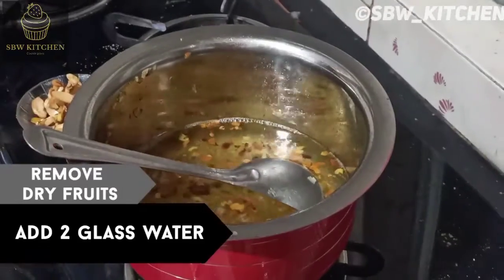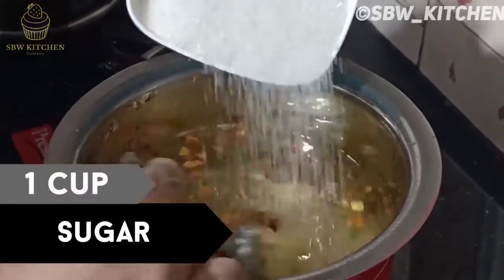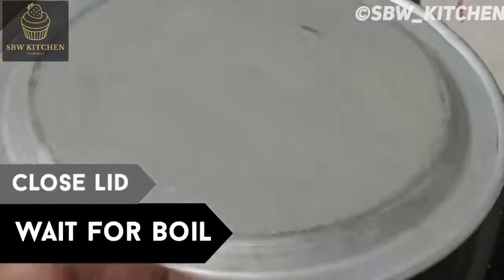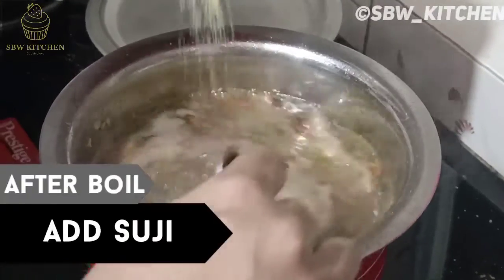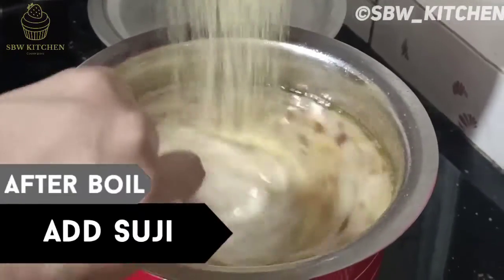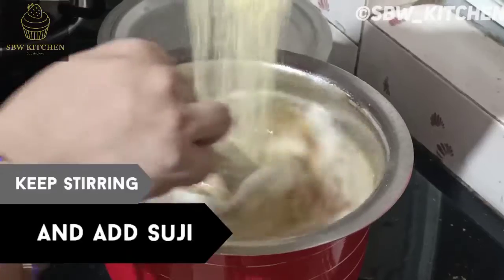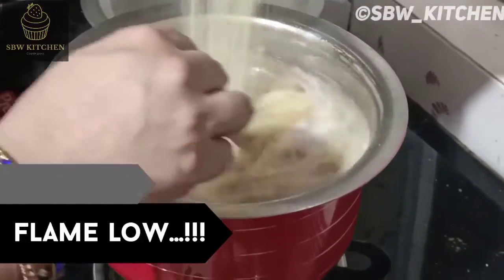I am adding two glasses of water and one cup of sugar — you can add sugar as per your taste. Close the lid and wait for a boil. After the boil, add sooji little by little. Don't add it all at once or the sooji may get burnt. Keep the flame low.